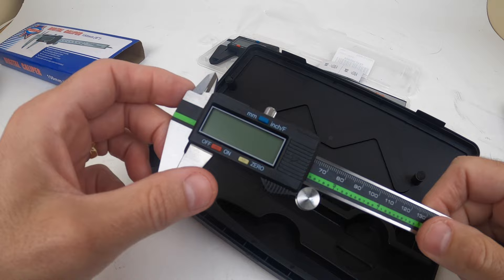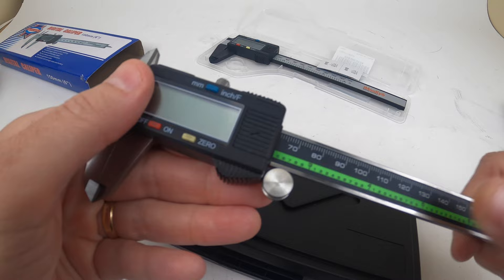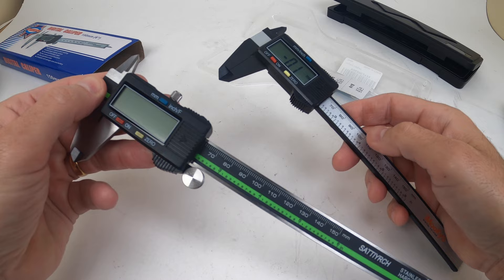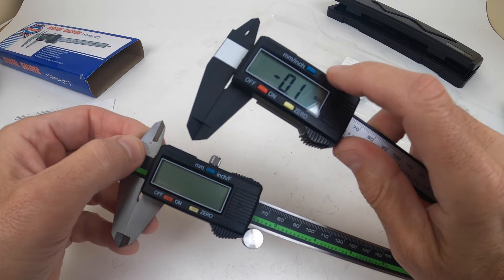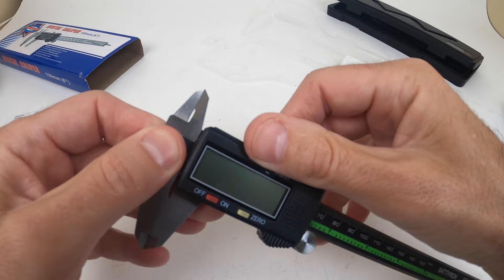The main difference is it's much more beefy and much heavier. It has the same mechanics — honestly the same exact digital components and measurement system. But the stainless steel version does millimeters, inches, and fractions, whereas the plastic one only does millimeters and inches. If you're looking to do fractions, this does that. It also has a lock on the top, so if you want to lock down a specific measurement you can do that.